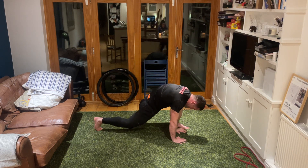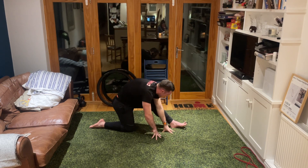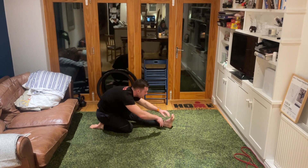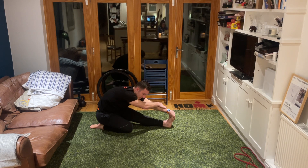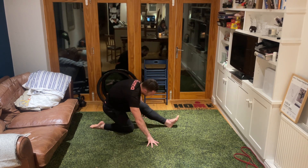Take it down, relax the knee, relax the foot, and slowly straighten that front leg. As we do, we're sitting the bum down, reaching forwards for the foot in front of us - three, two, one. Walk ourselves back up and then all the way back onto our front from there.